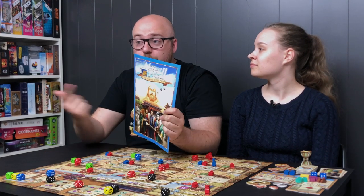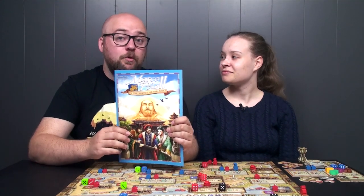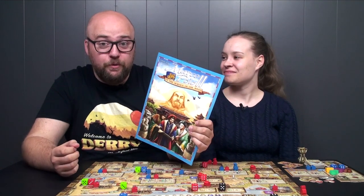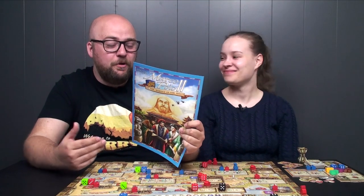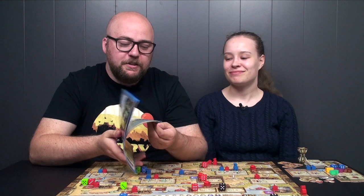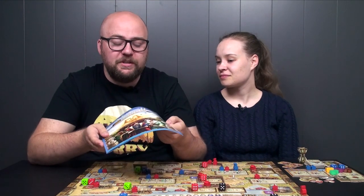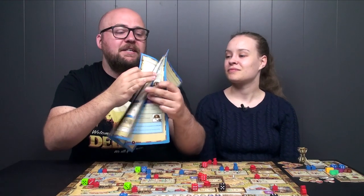Let's take a quick look at the rulebook. It's a pretty good rulebook — not like a good novel, but it's a good rulebook, which is more important. It's 16 pages and really straightforward. What I really enjoy about these rulebooks from Z-Man is that they're color-coded for different actions.